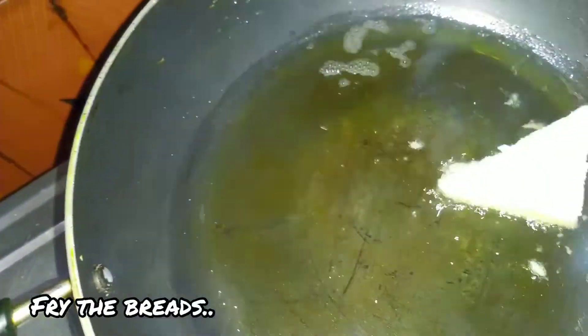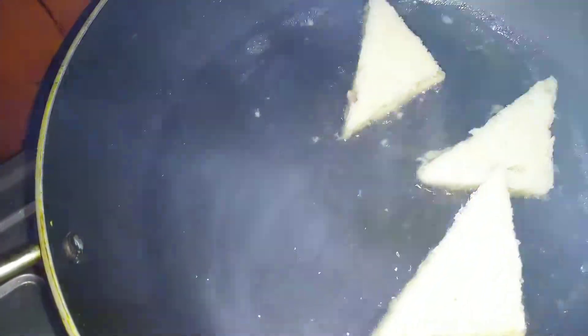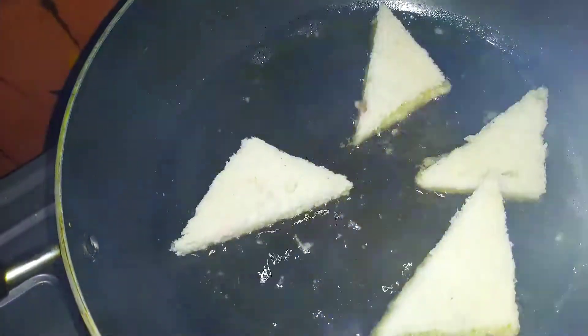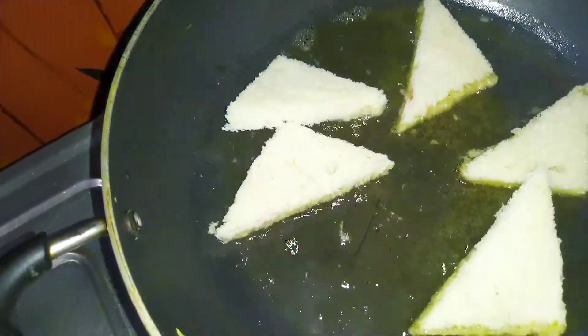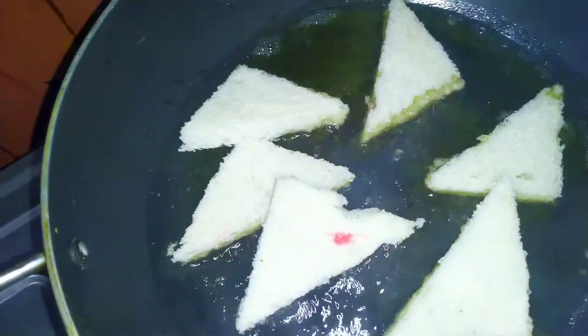This is a good taste for the meat and the bread is dry. We will fry this bread and fry it. If you don't need bread, you will be able to make the bread. It can be beautiful and beautiful.